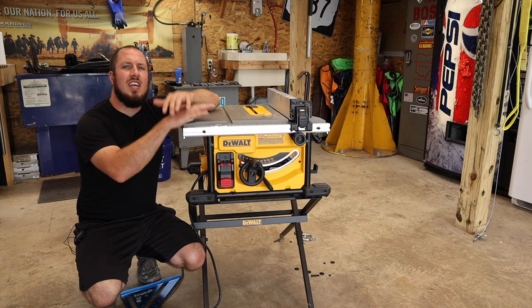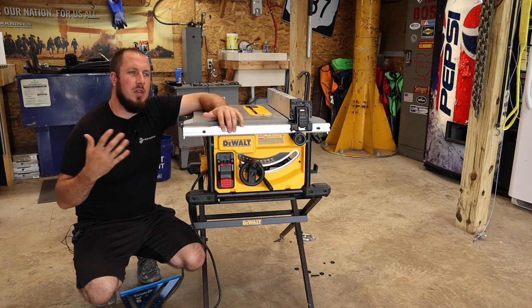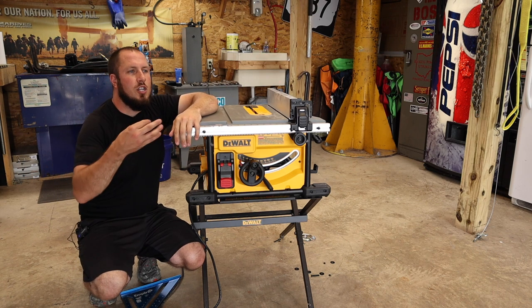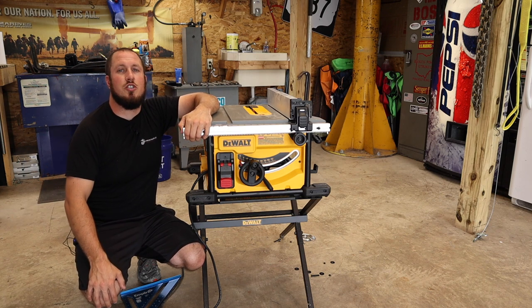I use this as a hardwood cutting saw. I'm usually cutting laminate or hardwood floor on this saw, so I don't need to cut a 4x8 sheet of plywood or 4x4s. If you're looking for that option, you need to search elsewhere.